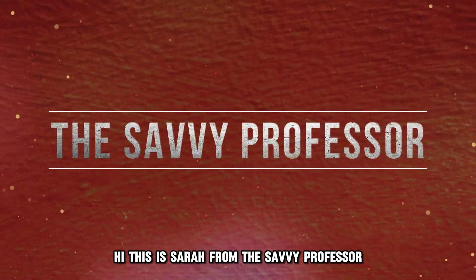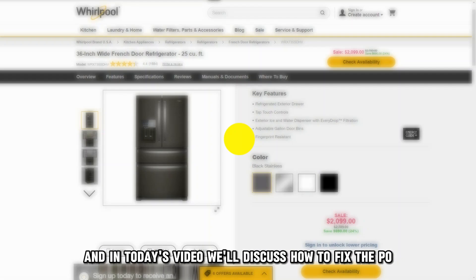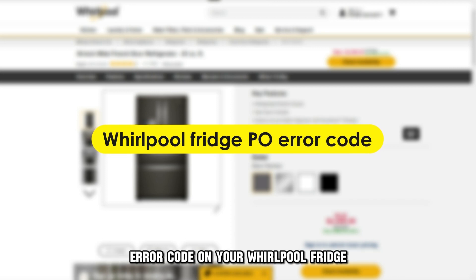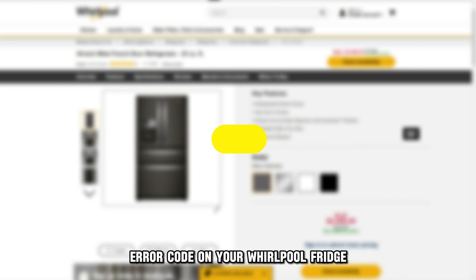Hi, this is Sarah from The Savvy Professor, and in today's video, we'll discuss how to fix the P.O. error code on your Whirlpool fridge.